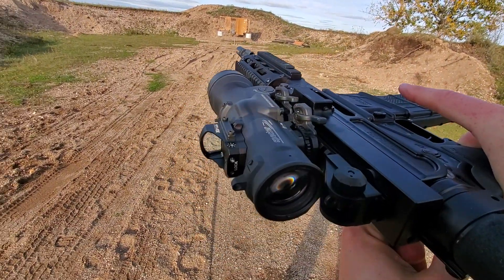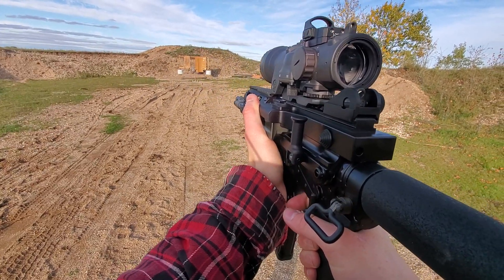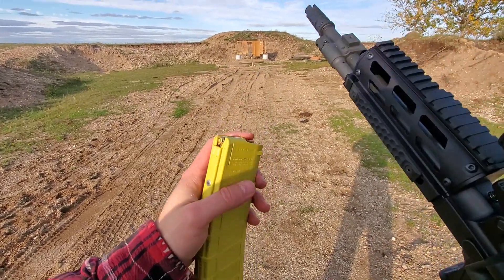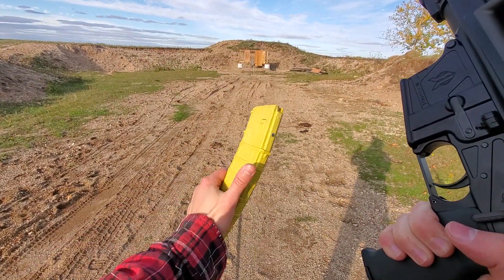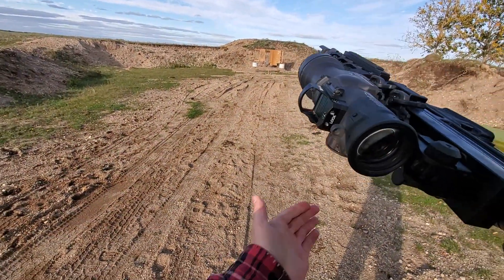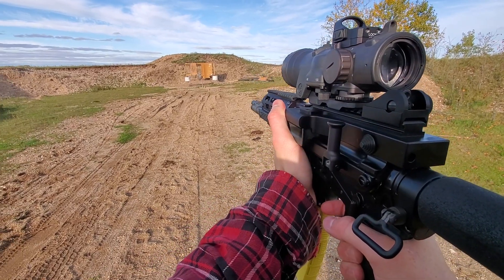And we are good. No recoil on this thing. This gun just soaks it all up. We are even at the low gas setting too, so pretty sweet. Nice classic 40-round P-Mag banana mag. Let's dump those last two. This thing is running fantastic, and the first round out of the rifle — this thing came unfired. Let's send them.